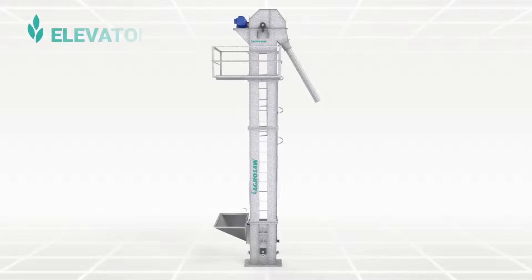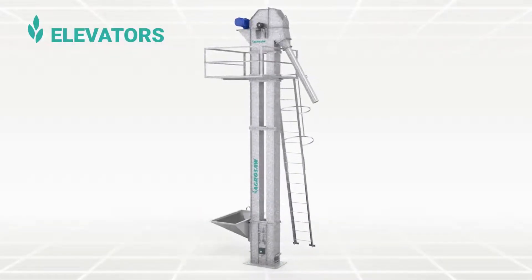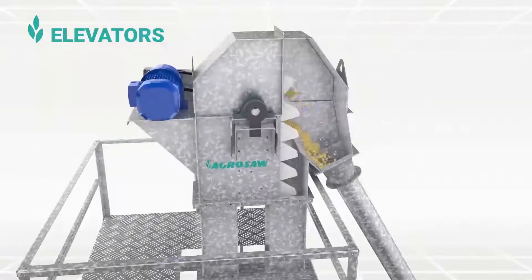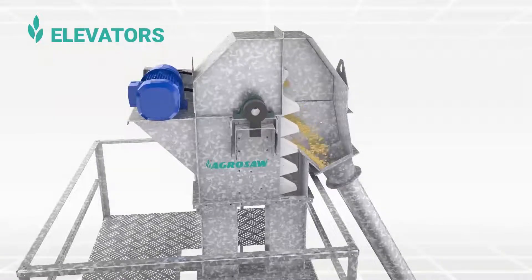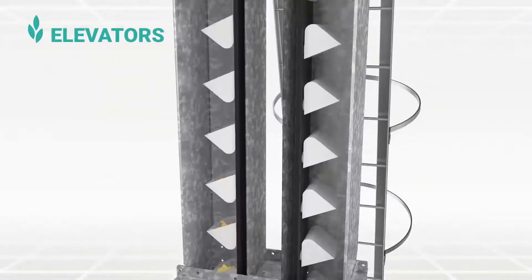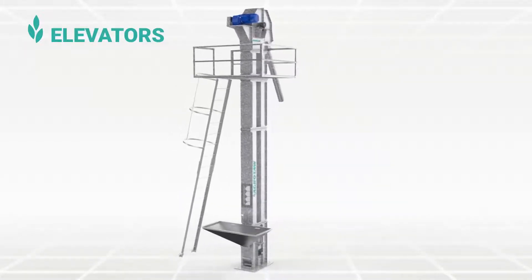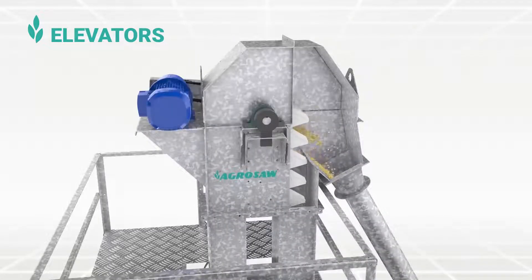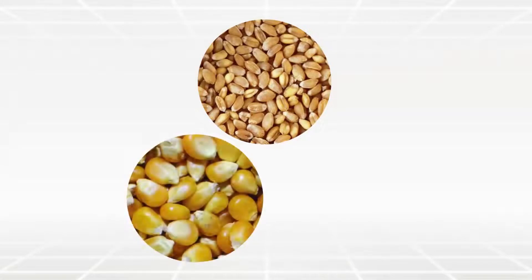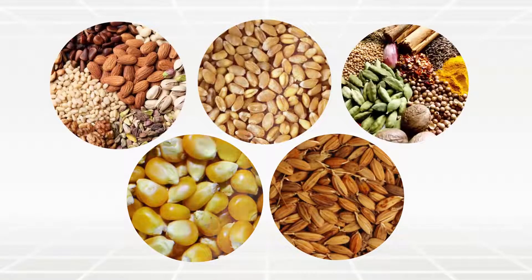A vertical bucket elevator is a kind of conveying machine that uses a series of buckets uniformly fixed on the belt, which runs in a vertical direction over top and bottom pulleys for continuously lifting bulk materials. Bucket elevators are widely used in food and agriculture industries to lift bulk and granular materials like wheat, maize, paddy, nuts, spices and many more.